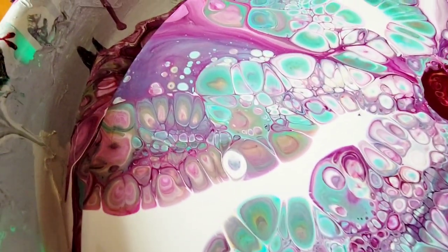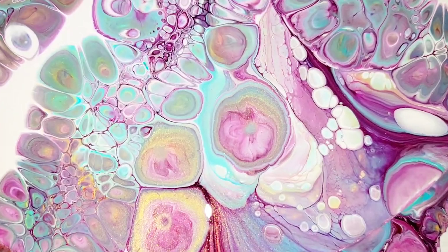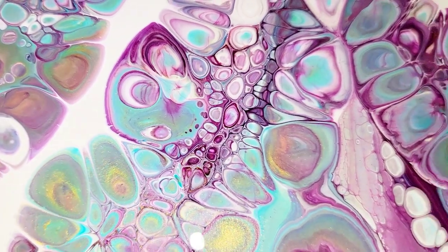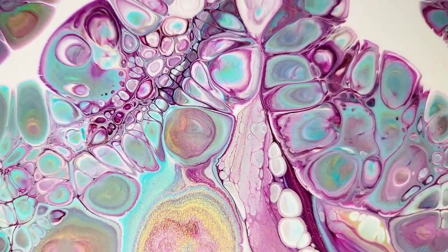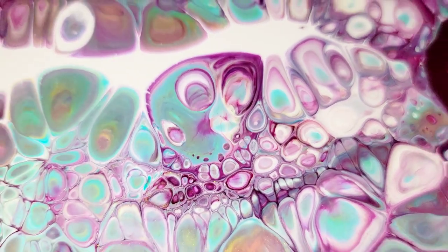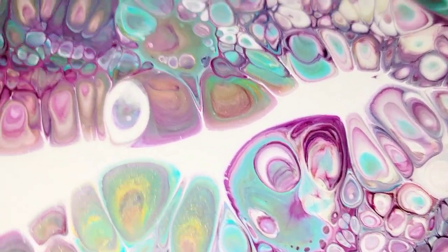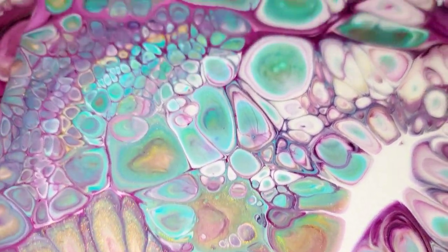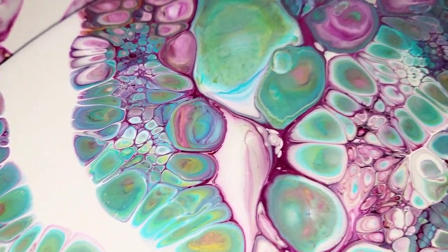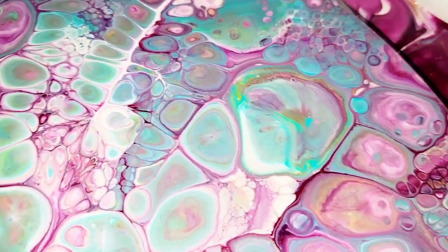And if I can incorporate some resin work into them too, it will be beautiful. So that is the video for today, my friends — I hope you enjoyed it. Please click like, subscribe, comment, and share. All the links are in the description. If you want to try out that pouring medium, you can get that at Michael's. I am just in love with this painting.